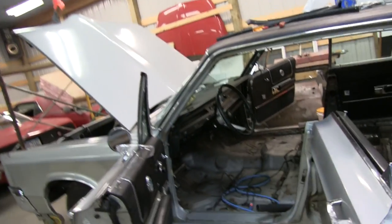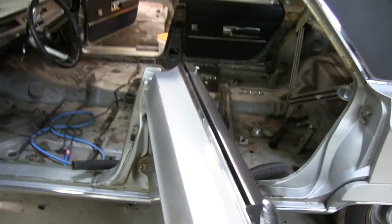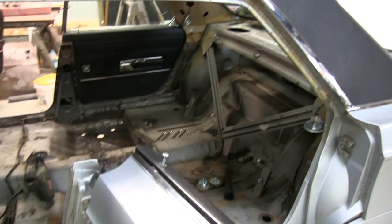Hello there. Welcome back to the 300 Project. The engine is still not in the car, but you will notice that the interior has been totally gutted.